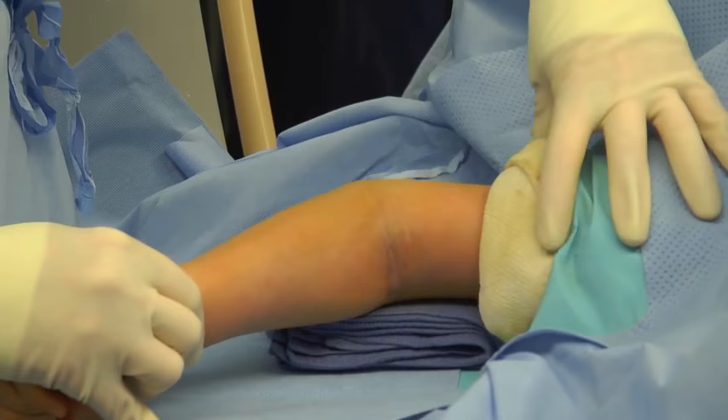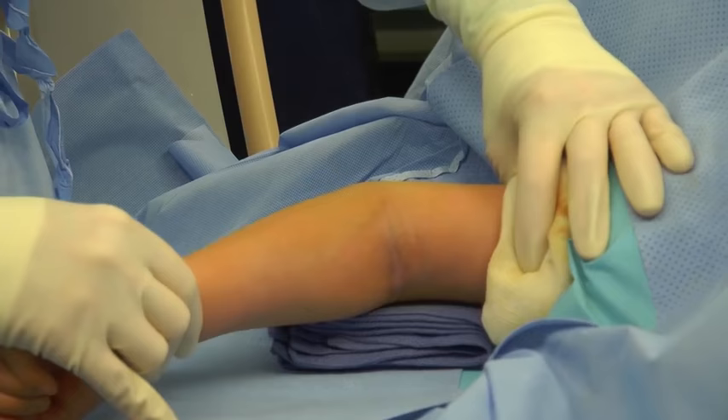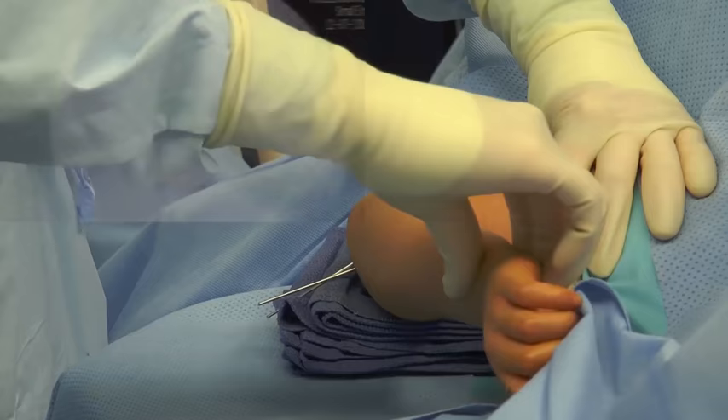Next, the surgeon can grasp the upper humerus as well as the forearm and under live fluoroscopy assess for fracture stability. If the fracture site is seen to move, a third pin may be required.